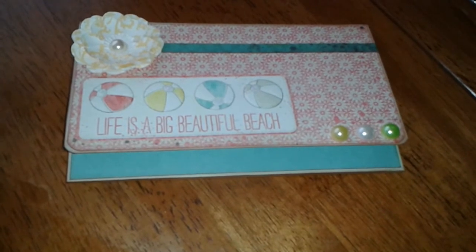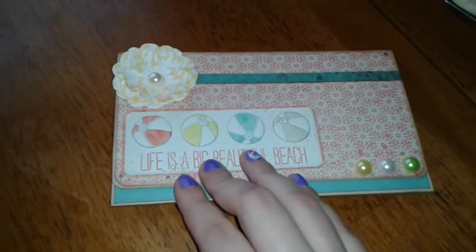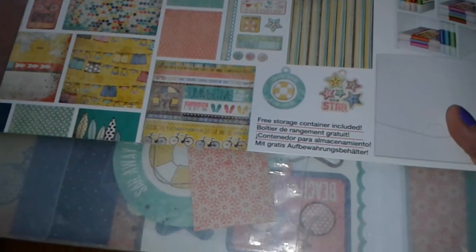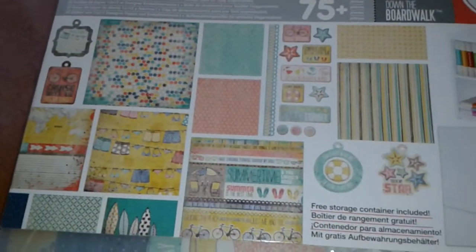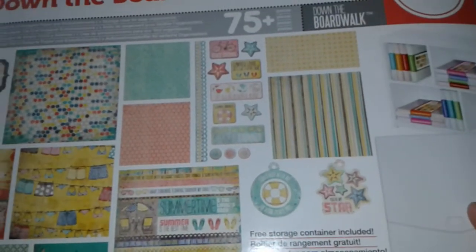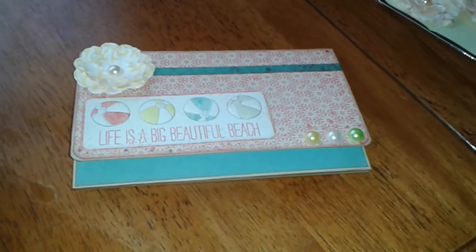So you can look through and try to find it yourself. This is called Down the Boardwalk from We Are Memory Keepers. I had bought this last year from Tuesday Morning, and it's like a whole kit in a little package — pretty cool. You get all the papers, embellishments, cutouts, stickers, and whatnot. I figured I have to start using this up because it's taking some room in my little craft area.